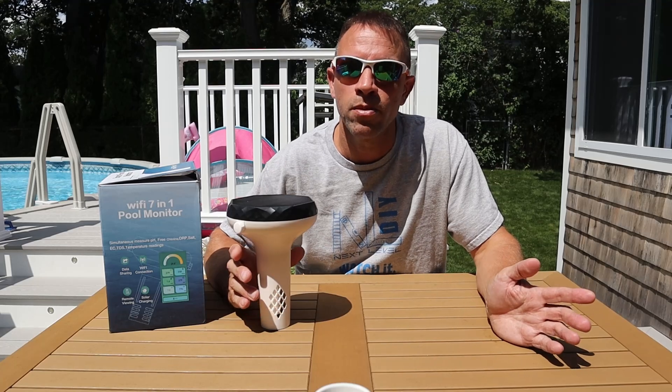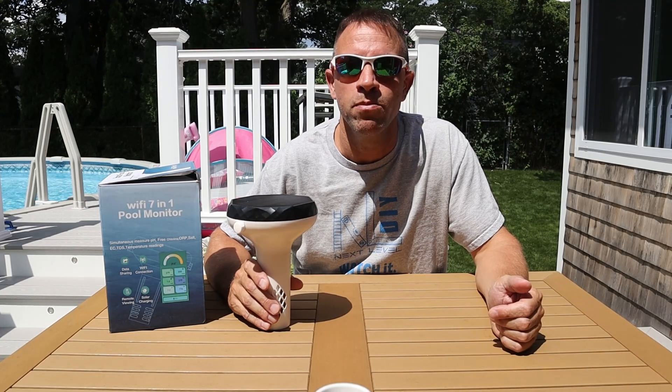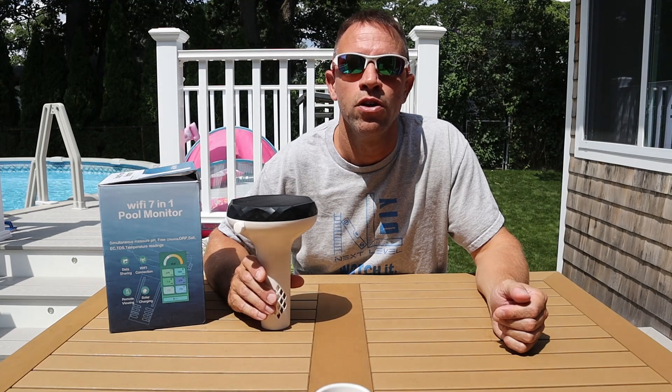I'm not going to get into pool chemistry in this video. All I'm going to say is Cactoli has recommended ranges for pool and hot tub water. I advise you stay within those ranges for clear sanitized water. It may take up to 30 minutes for some of the readings to get accurate once you put it in the water, so be patient. Out of curiosity I decided to use some test strips to see how the readings compared and they were actually right on.